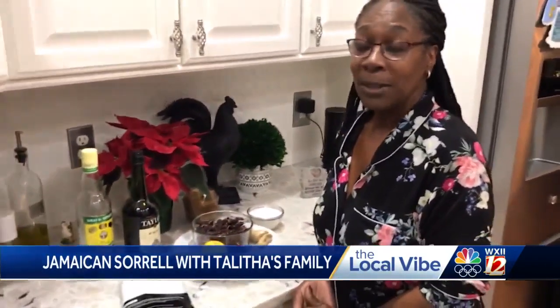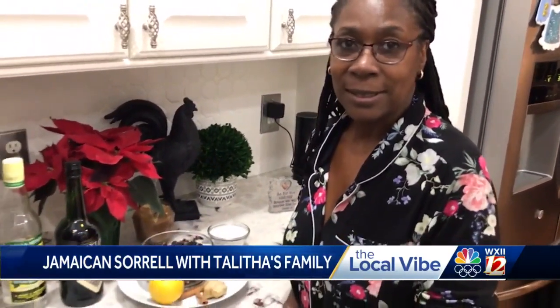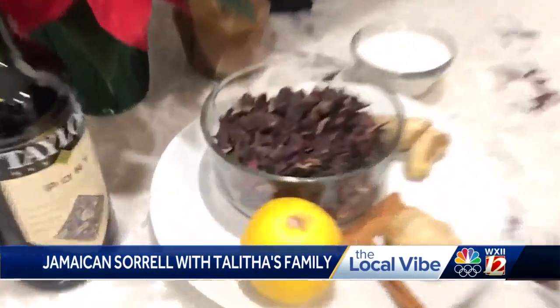Do we have this all the time? When do you typically have sorrel? Well, we typically have sorrel around Christmas time. This is a Jamaican or West Indian tradition, and this is something that's stapled in our culture.